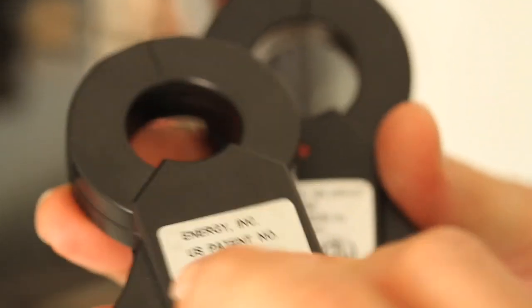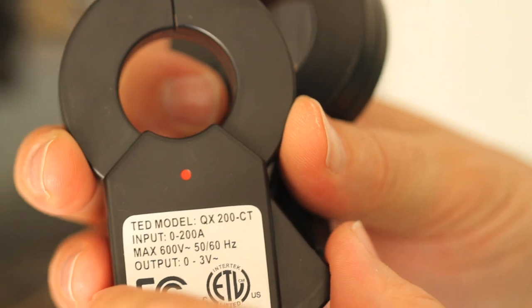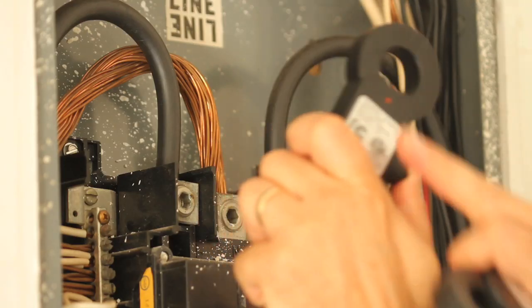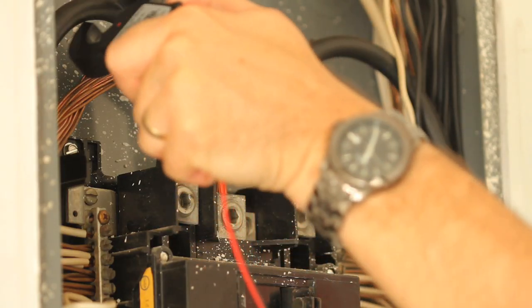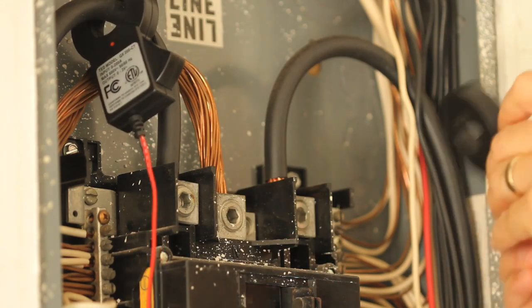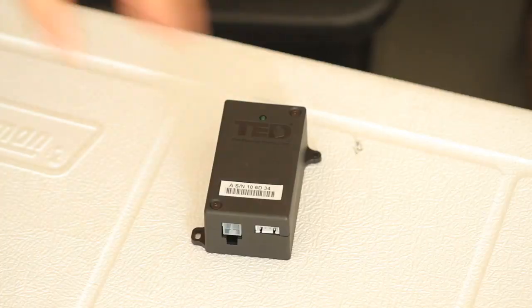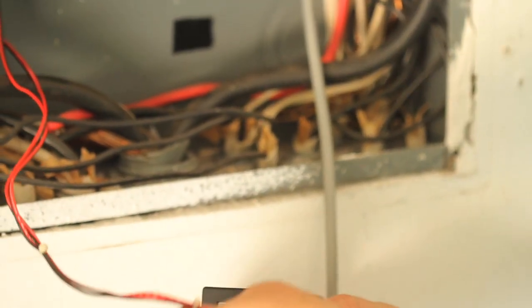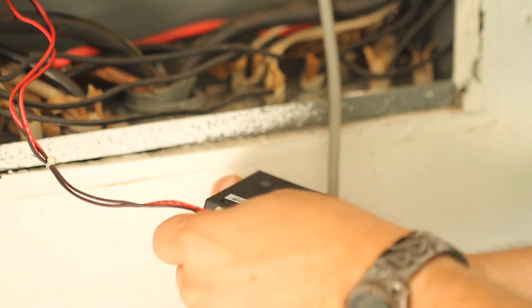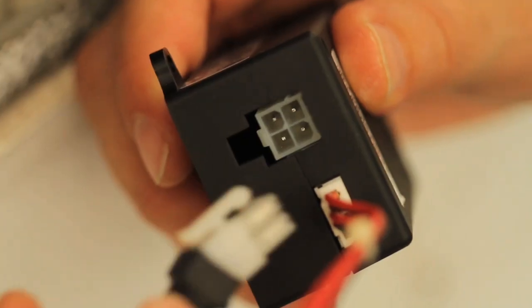Now that the MTU is installed, it's time to install and connect the current transformers. The CTs must be installed with the red polarity dots facing toward the source of power, in this case the utility meter. Making sure the red polarity dot is facing the correct direction, clamp one CT over each conductor. Next, connect the CTs and power cable to the MTU by plugging the plastic mating connectors together. Note that the connectors are polarized and can only be inserted one way. Do not force.